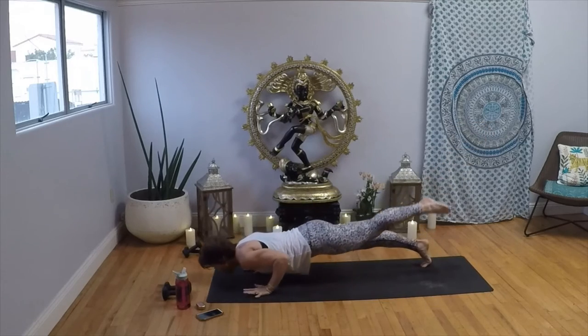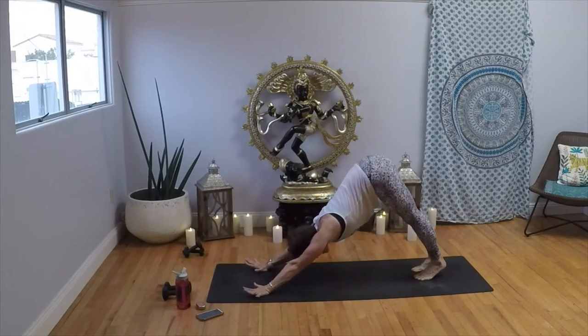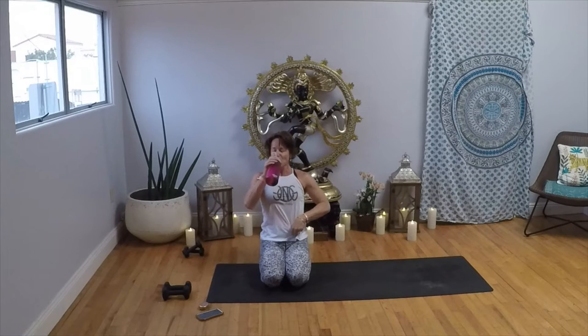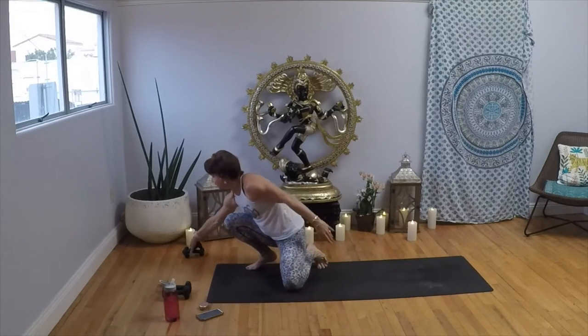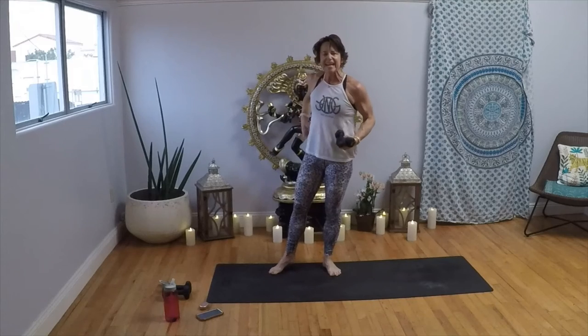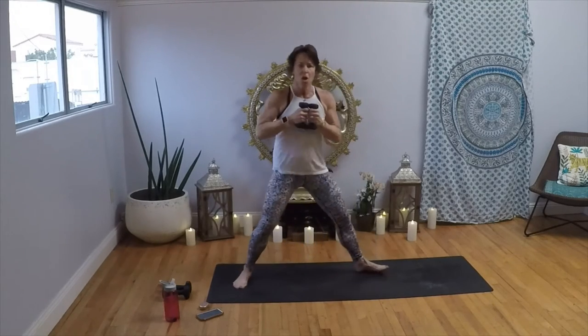Exhale, let it out — come on down, grab some water. I don't know about you but I'm nice and sweaty. Find your weights. If you don't have them, thumb and middle finger touch — bare hands are an amazing option. Weights in, heels in, toes out to start the pulse.